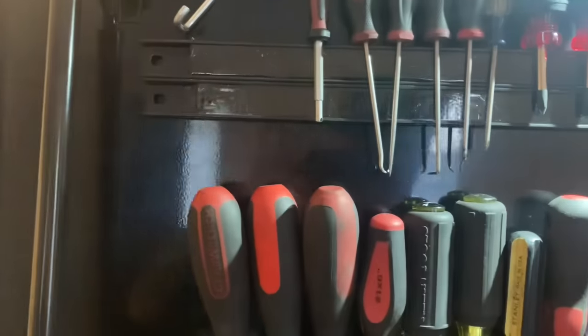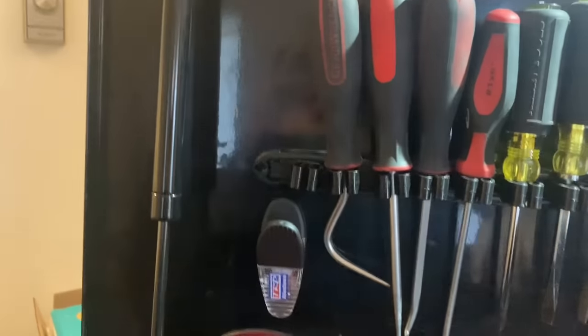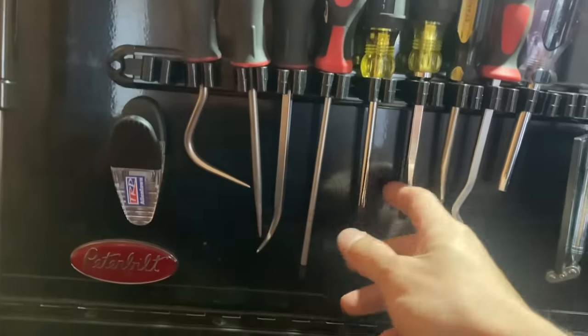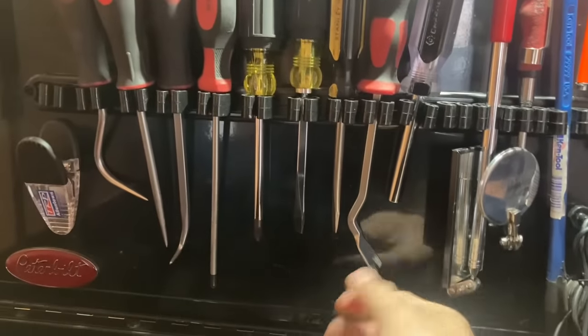There are Harbor Freight stubbies, a little grasping screwdriver I found on the floor, some Gear Wrench hose picks, Clime Tools screwdrivers, a Stanley screwdriver, and some panel clips.